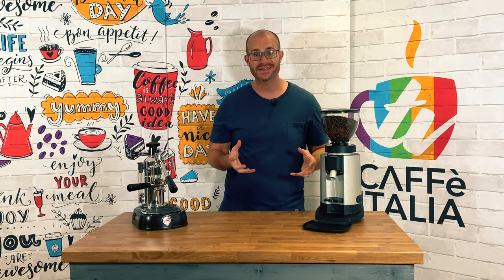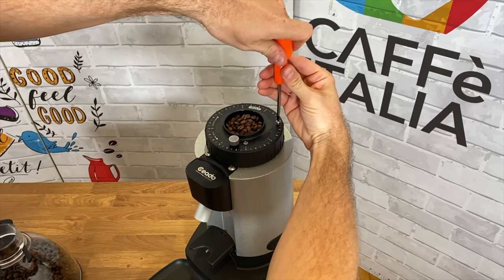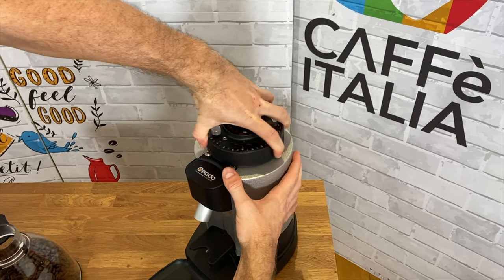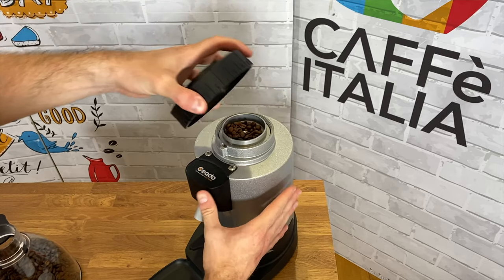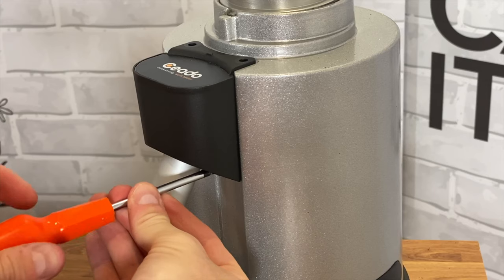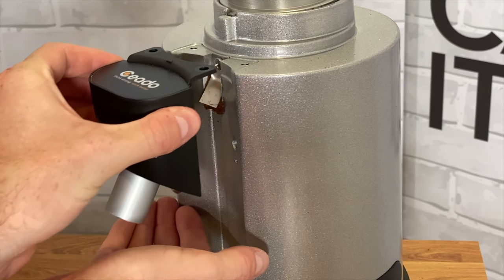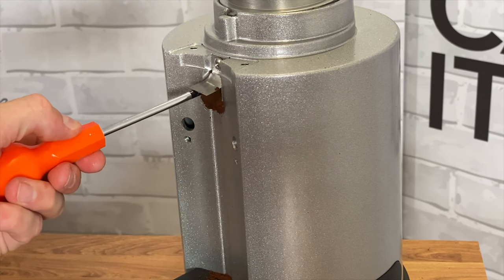It's designed to be super easy to clean. You can simply undo the safety screw at the front and back, rotate the collar, remove it, and you have direct access to those 64mm burrs. You can also remove the chute on the front by undoing the top two screws and the two small screws placed directly underneath it, giving you access to the small sprung-loaded trap so you can give it a true thorough deep clean.